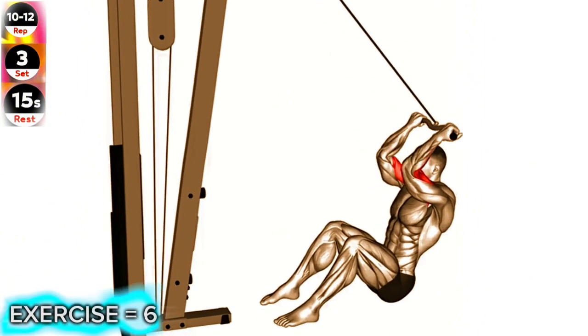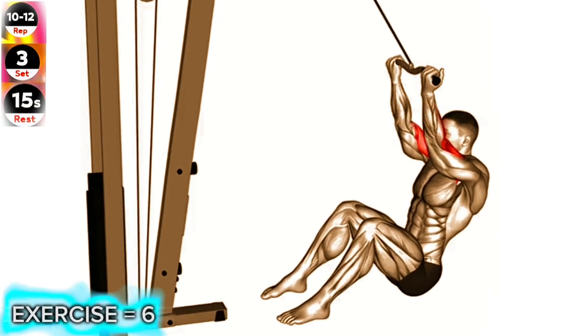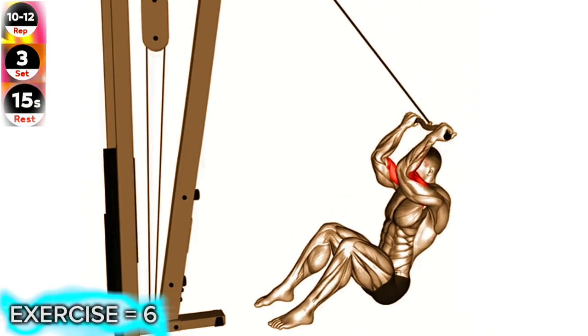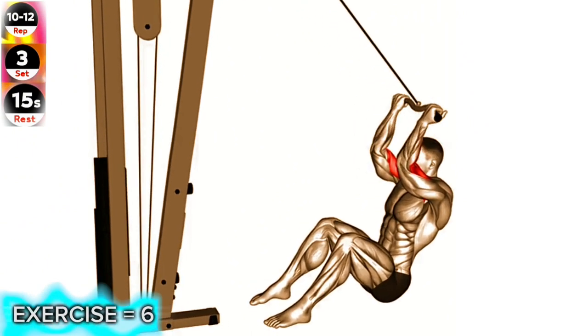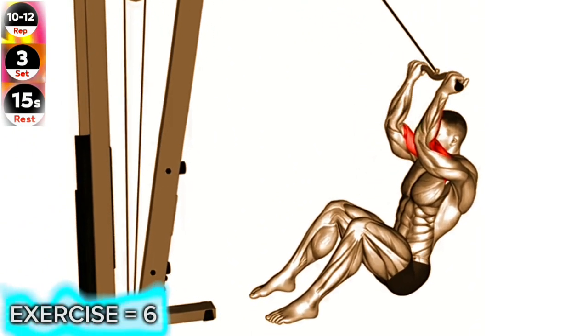Sit on a bench facing a cable machine with a SZ bar attached to the high pulley. Grasp the bar with an underhand grip, hands shoulder-width apart. Position your elbows close to your head and keep them stationary throughout the exercise.